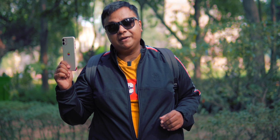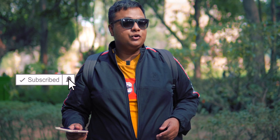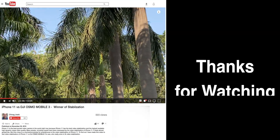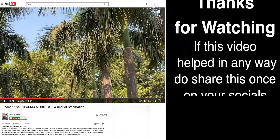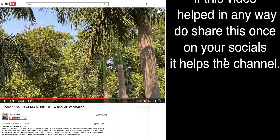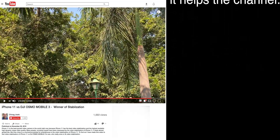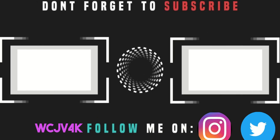Don't you guys agree with me? What do you think about this video? Do let me know in the comments down below. And if you liked this video, I'll see you in the next one.